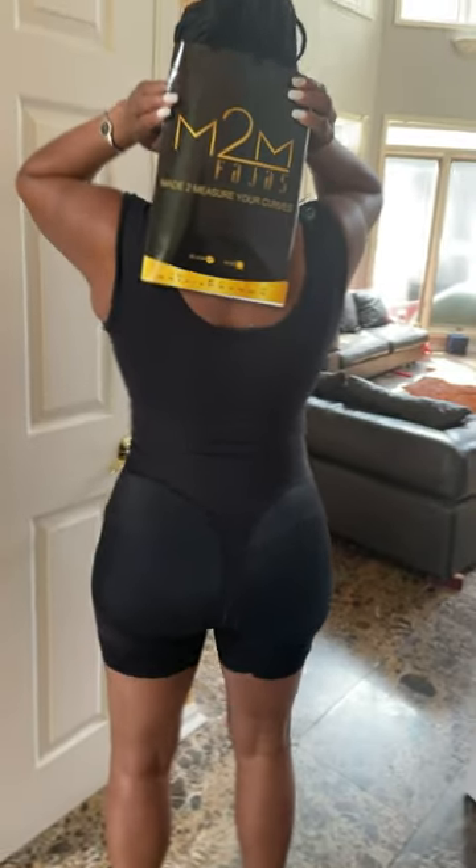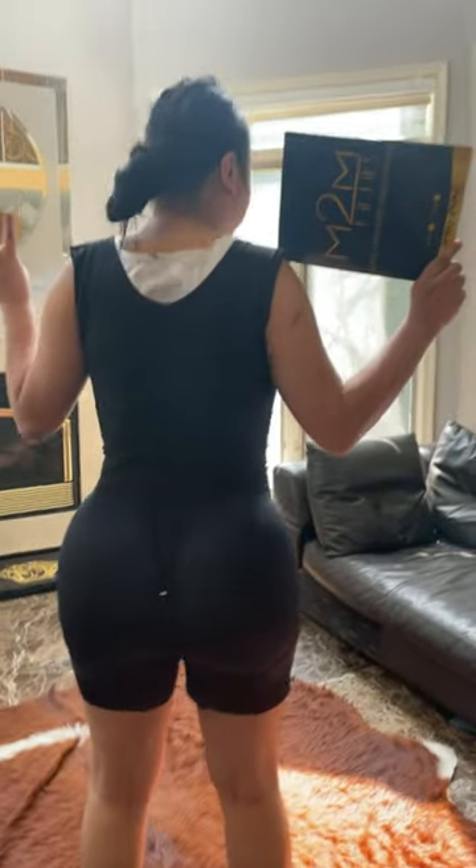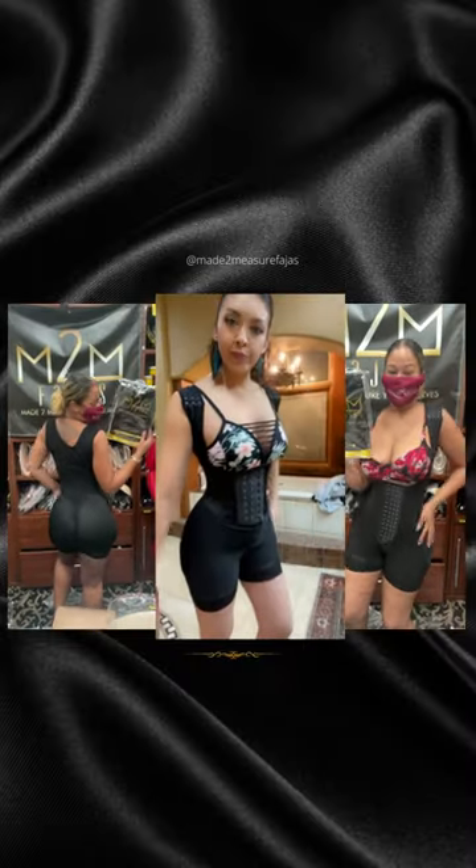Size 4 extra small to 6 extra large. Visible results within 3 days when you use our custom snatch wraparound foam. Make your personal consultation appointment on our website to get that sexy snatch look we all want at made2measurefahas.com.